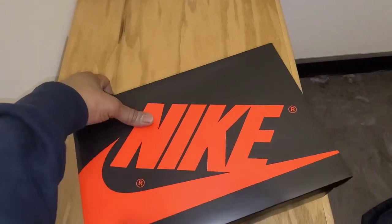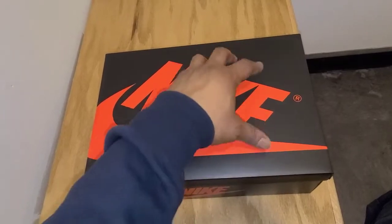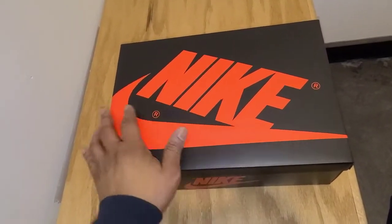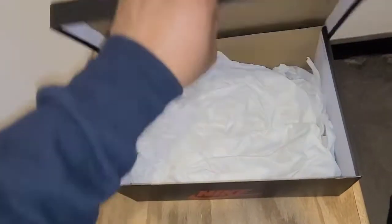So I'm not going to hold your head on this one, we're going to get right into it. As you see, you have the standard Air Jordan 1 box — black outside, red Nike emblem and all that good stuff. And then we're going to pop it open real fast.